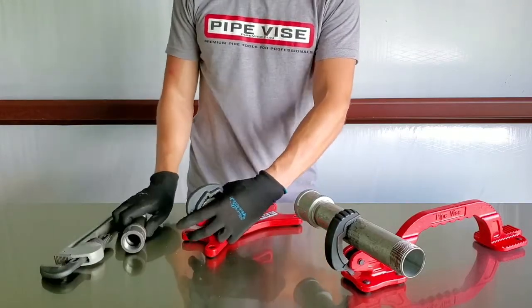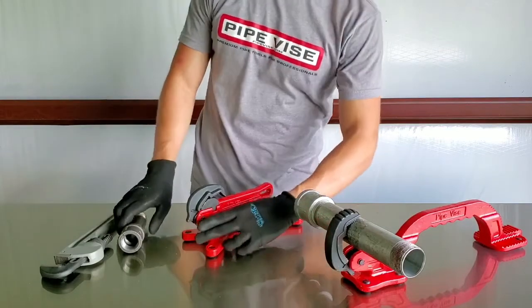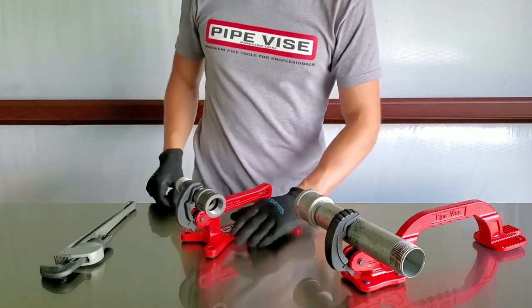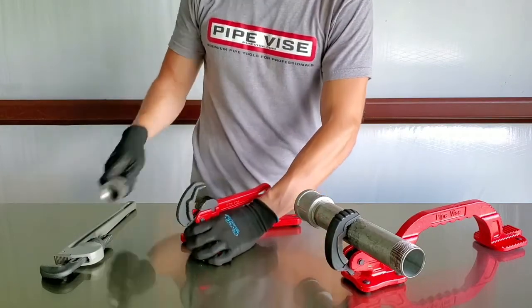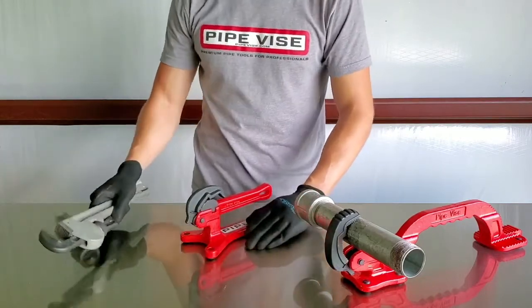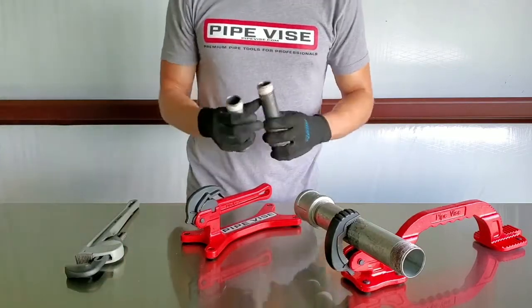Not only is the Bigfoot Ultralight going to provide you a super safe and stable platform to work from, but it's going to be much faster in accommodating different pipe sizes within its capacity. As you can see, we can go from the one-inch nipple to the fitting way faster than if we had to fumble with adjusting a pipe wrench, and that really saves time when you've got like 20 or 30 small parts that you've got to prefab.